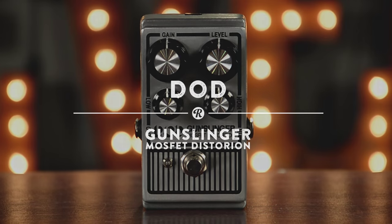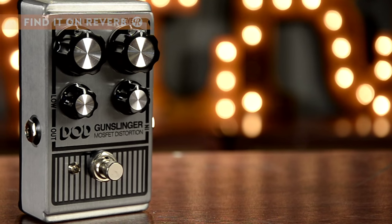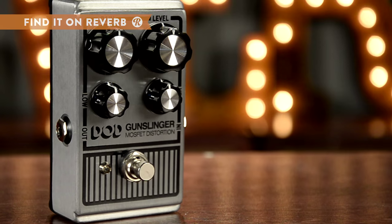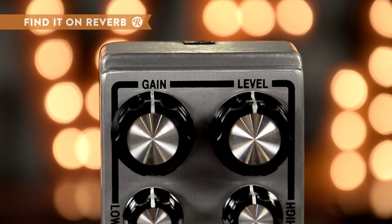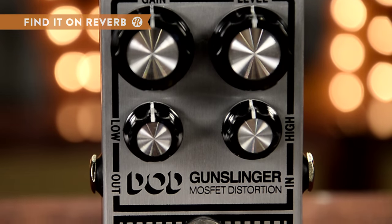Come out blazing with a DOD Mosfit Gunslinger. Crisp string separation, ample control, chock full of output, and your choice of 9 or 18 volt operation for massive headroom. The Gunslinger is a sensitive outlaw, cleaning up when you play soft but downright aggressive when you dig in.